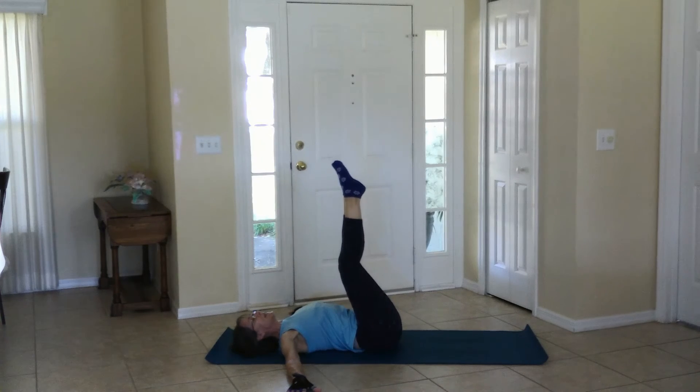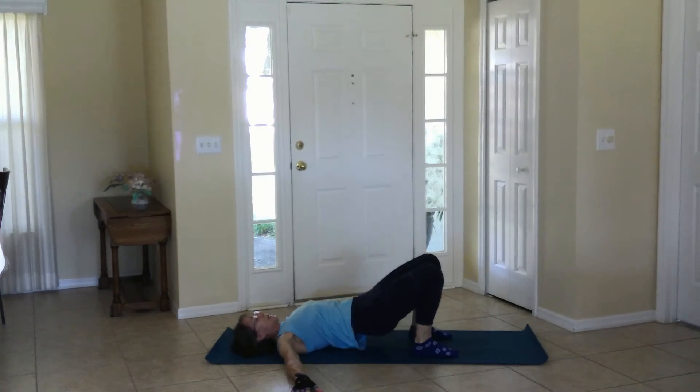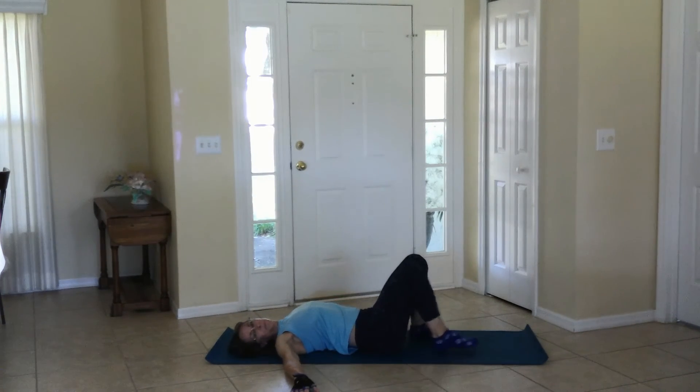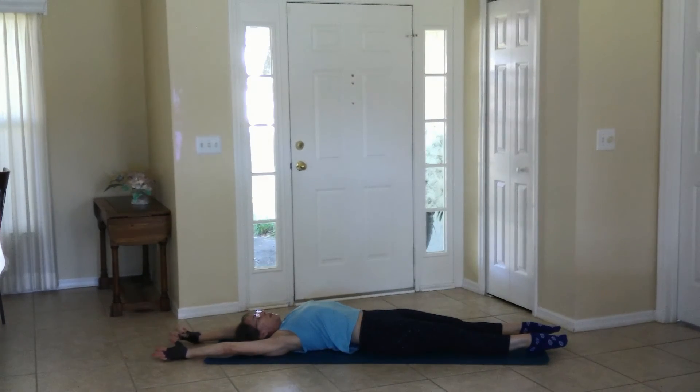Release, bring it down. Find a shoulder bridge, press the belly up, and bring it down. When you're ready, stretch out — fingertips move away from the toes. Push away and relax. Push away and relax.